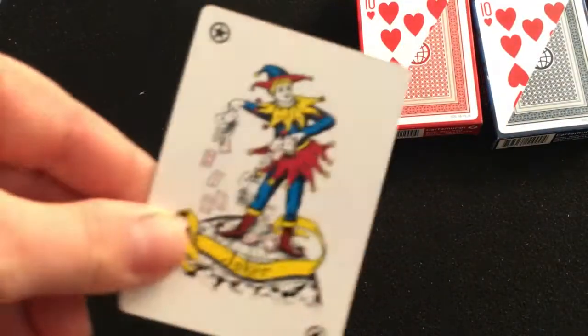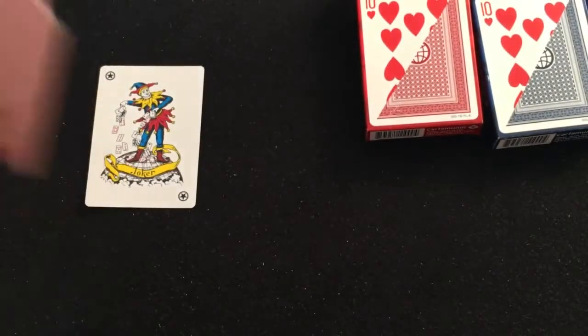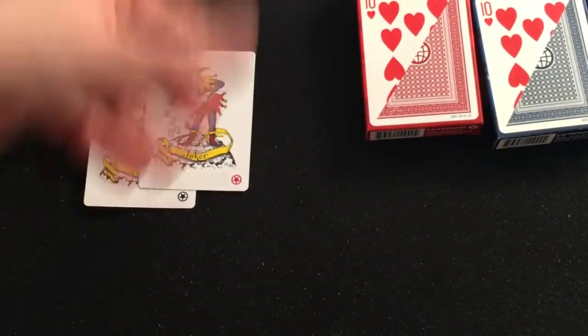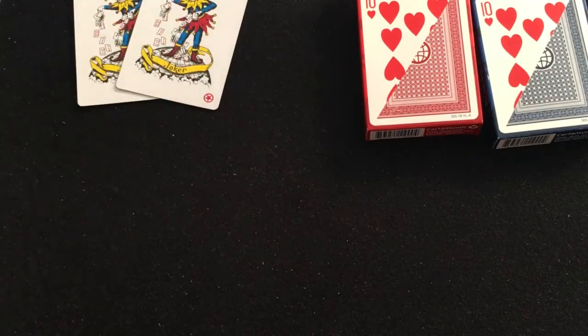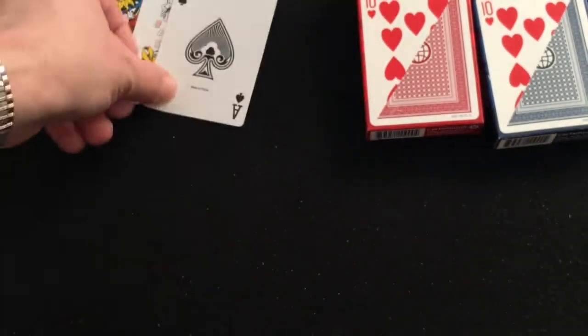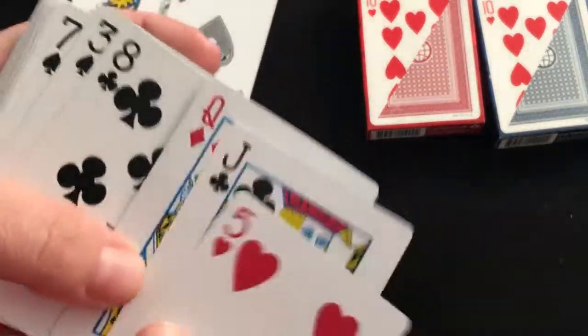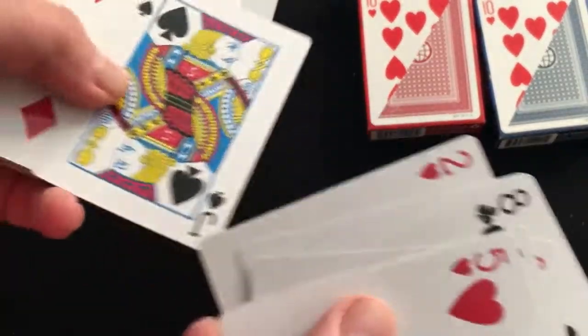The Jokers are the standard Carta Mundi Jokers, or rating down cards. One with red, one with black — I'm confused. The Ace of Spades is standard Carta Mundi made in China, and everything else is also standard Carta Mundi, which is ever so exciting.